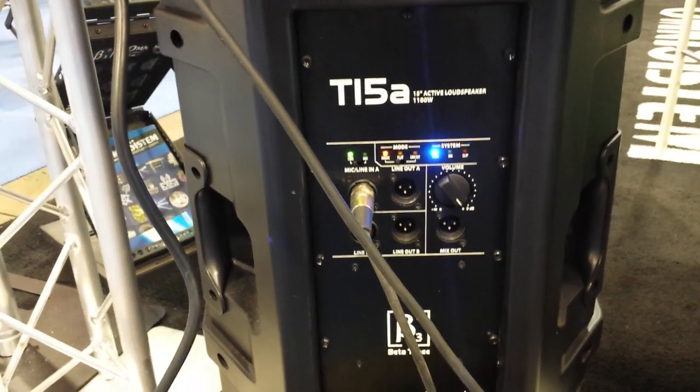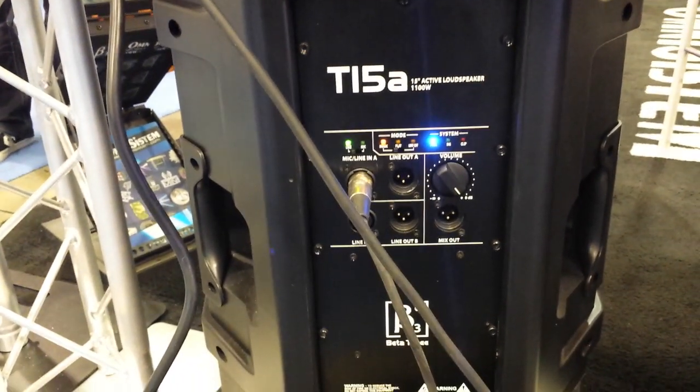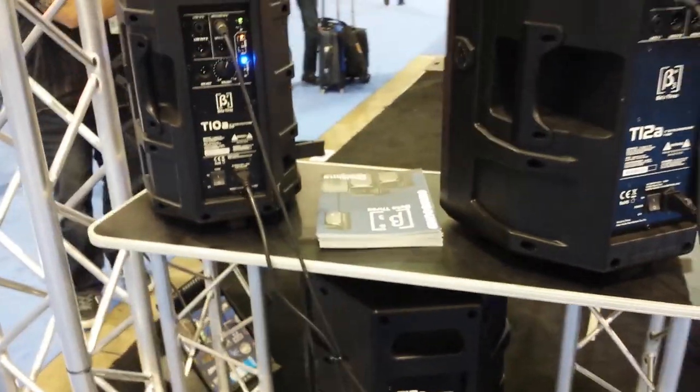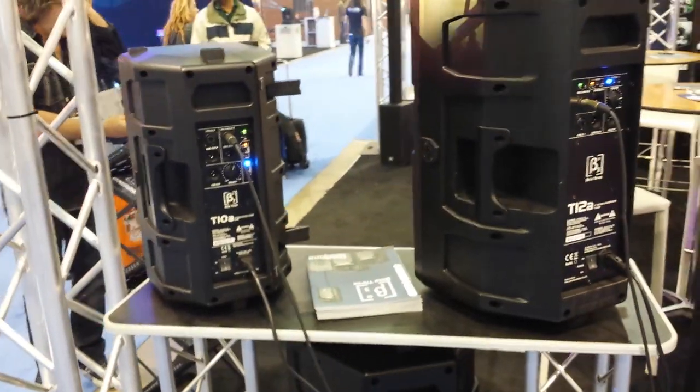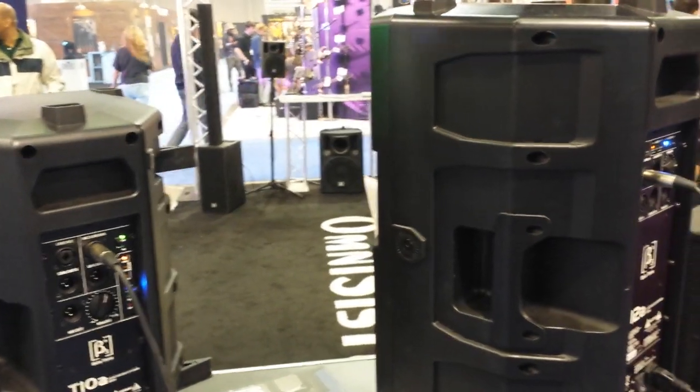Similar on the back of the T15A: your line in, line out, your mic input, and a little bit of equalizing going on. Some cool stuff. So these are the new T series speakers from Omnisystems in their Beta 3 series. We're at NAMM 2015.